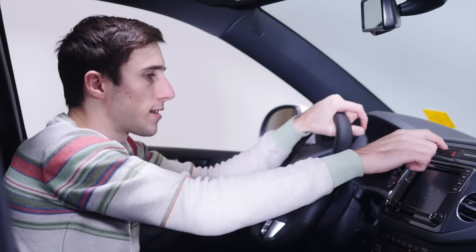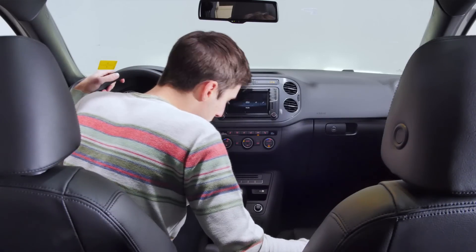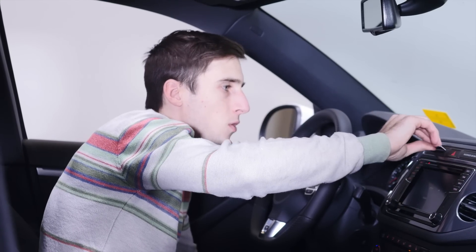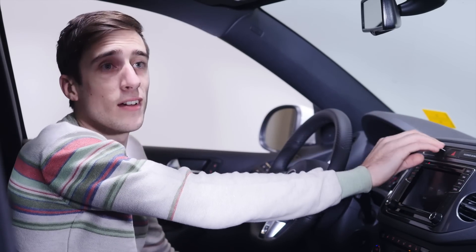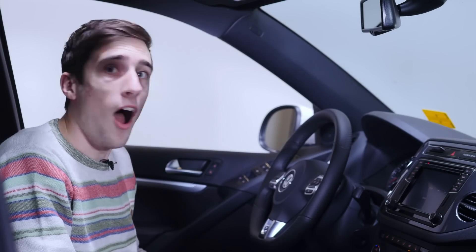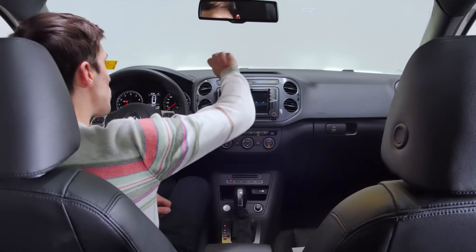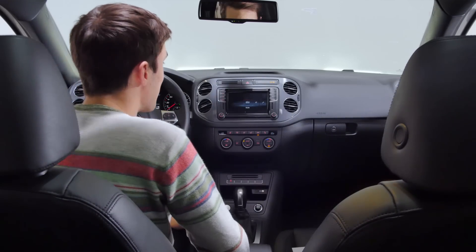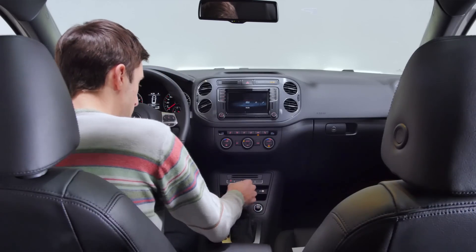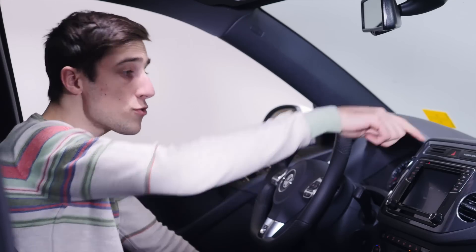There are these weird slots — I don't know what they are or what they do. Here's a card. They hold cards — that's amazing. Never in my life have I seen something so amazing. Anyways, the screen is very basic. Who cares about that? You have card holders. You also have a really nice leather cover on the shifter, and you can put it into sport mode. There's an electronic park brake.